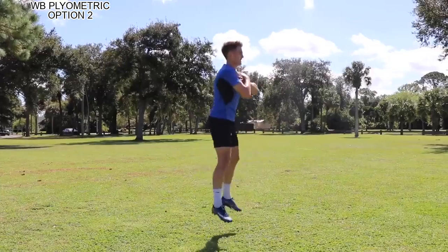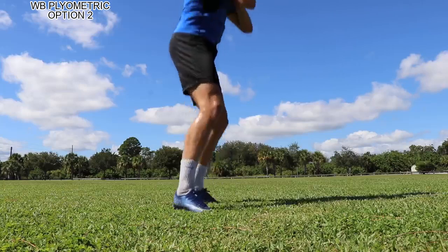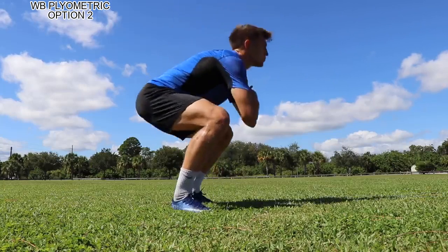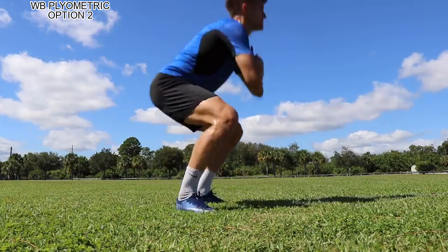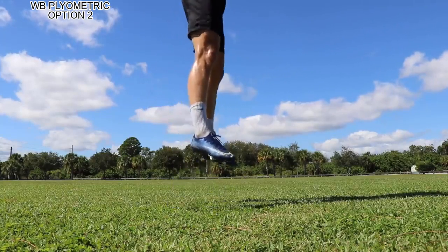First one is a jump squat where you're trying to really get low on the bottom side, keeping your hands by your chest so it's just isolating the legs — no arm swing for this one. It's going to help you jump higher, help you run faster, just a great overall explosive movement.